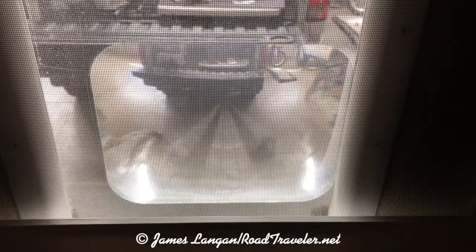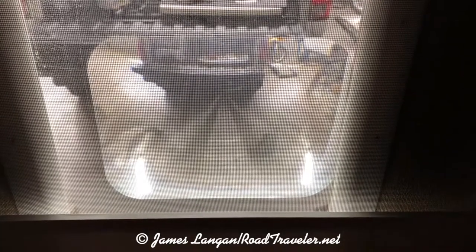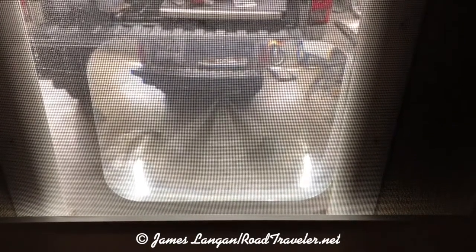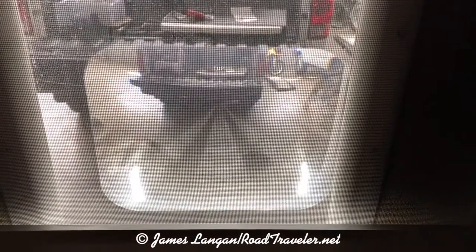Currently I'm not feeling super enthused about the hundred dollar backup camera from Costco. What I am enthused about is this simple Fresnel lens I have on the back door of my camper. This is, I don't know, $10-ish from Amazon.